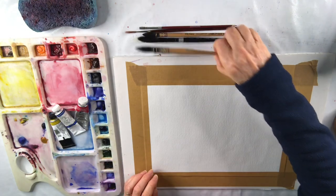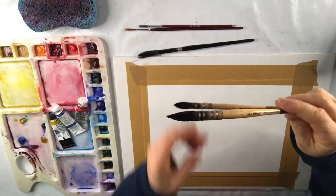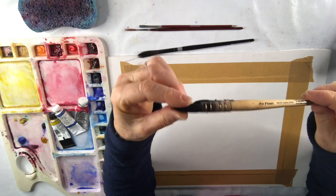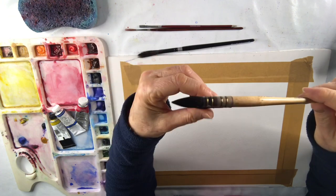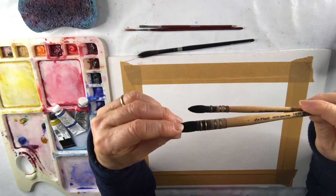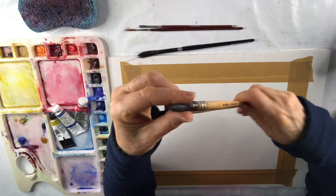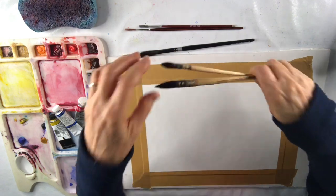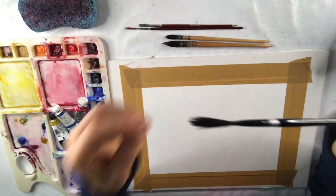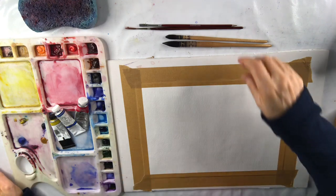My brushes — I've got two beautiful da Vinci squirrel mops. They are so gorgeous for painting with watercolour. Just a couple of years ago I discovered them and I prefer them to sable because sable tends to lose their points so much more quickly, and these brushes hold so much liquid. I really enjoy them. I also have a squirrel sword brush — I'm not using it in this video but I love it as well.